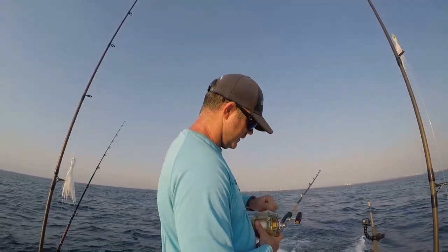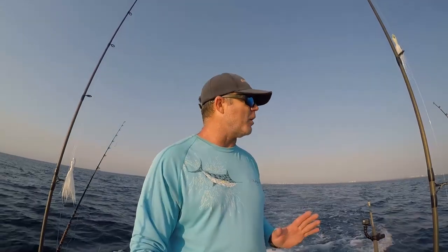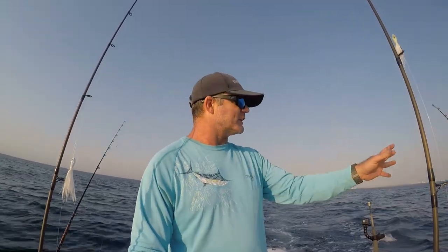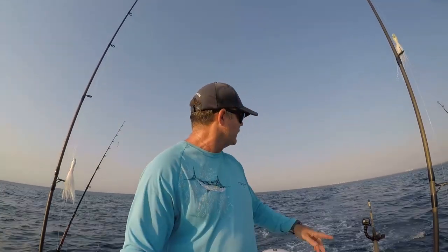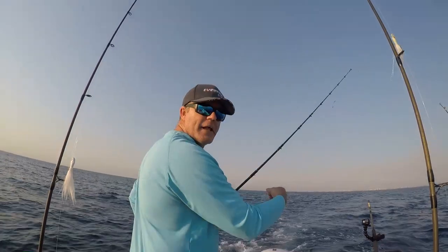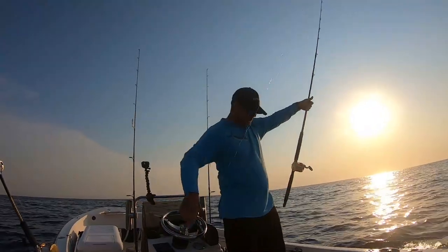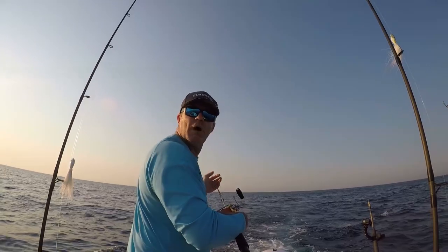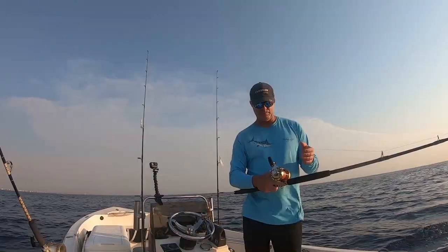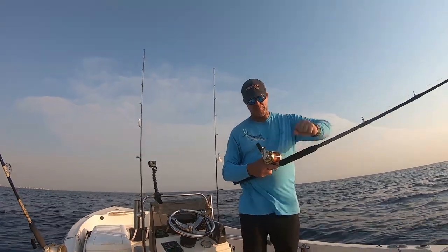We've got enough line out on the first line — set the clip, good to go. When you're trolling solo, you're setting out multiple lines and it can be a trick, especially on a small boat. I've got my first line set out on my port side. I'm going to turn to that line so that it kicks almost perpendicular with the boat, and then I'll be able to let out my second line. My line is kicked out that way and now we're almost traveling completely north. I'll let the Penn 12H out about 75 to 100 feet, then set the clip — good to go.